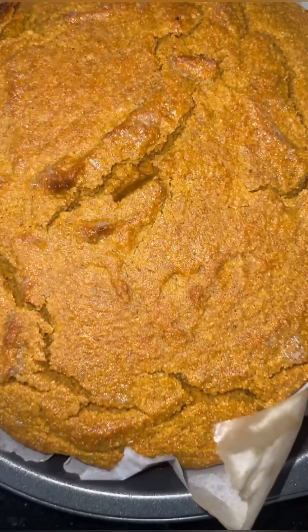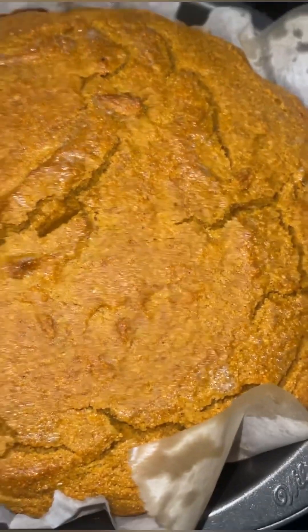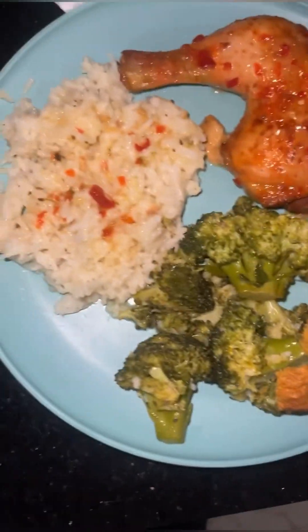And I paired that with some cornbread — that sweet potato cornbread, it was so good, look at how it's glistening. And white rice. Have a good day.